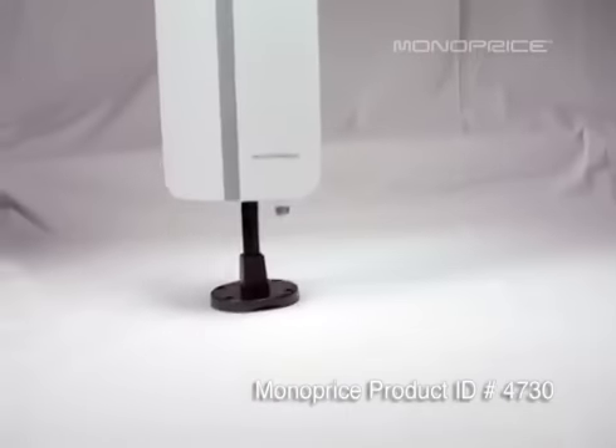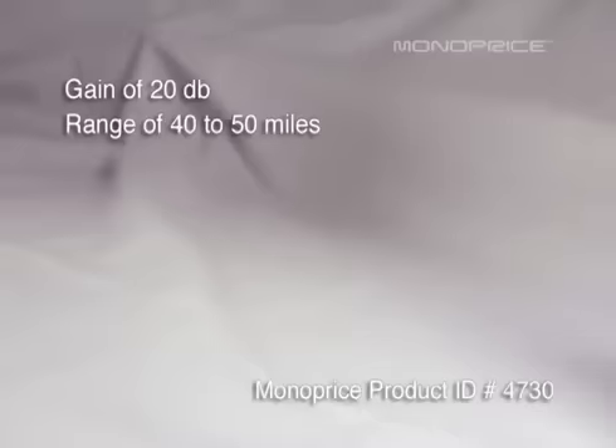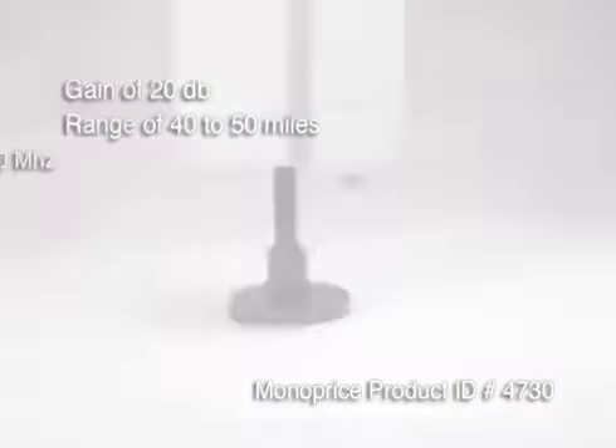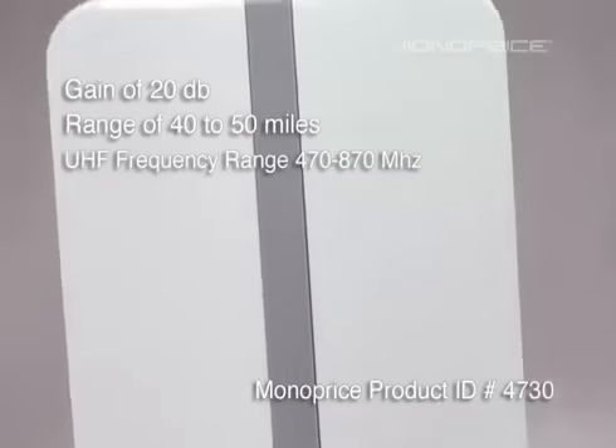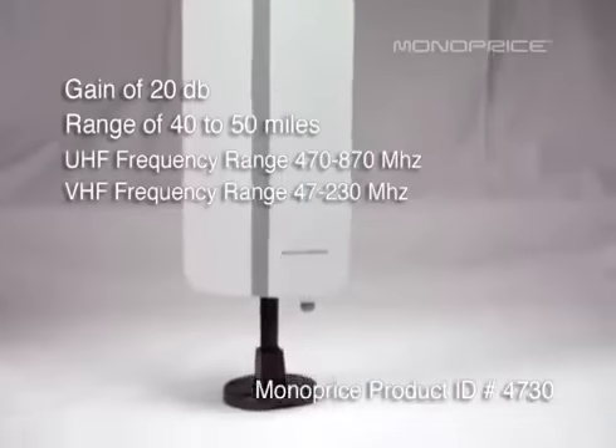Product ID number 4730 has a gain of 20 decibels with a range of approximately 40 to 50 miles. It has a UHF frequency range of 470 to 870 megahertz, and for VHF, 47 to 230 megahertz.